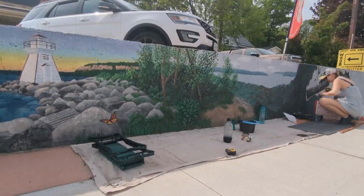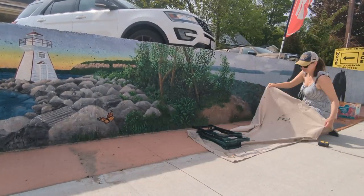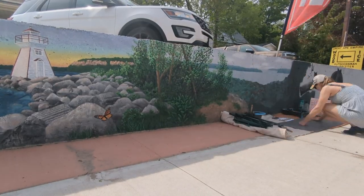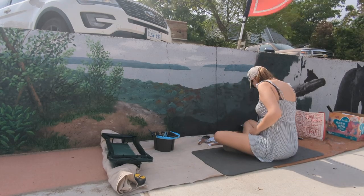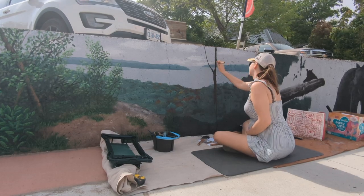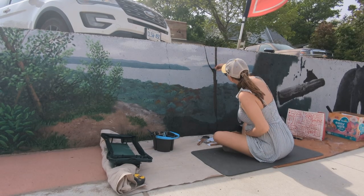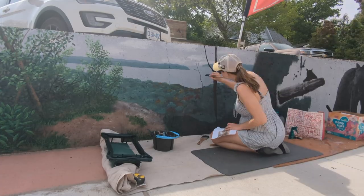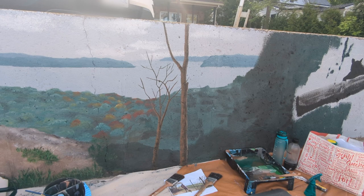We're setting up a cloth to keep the dirt out of our paint — a little wind barrier for everything. We're going to be adding more trees in between the next section because we're transitioning to the forest, which is going to have really bright fall colors. We started adding a bit of fall colors and now we're going to add a ton more, plus a lot of foreground stuff.